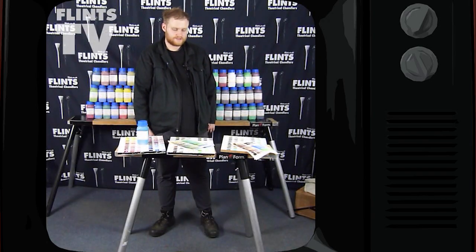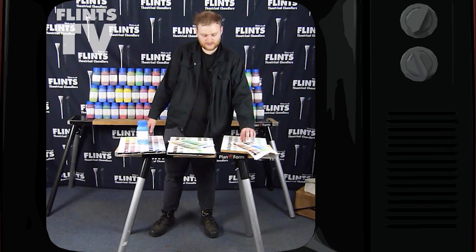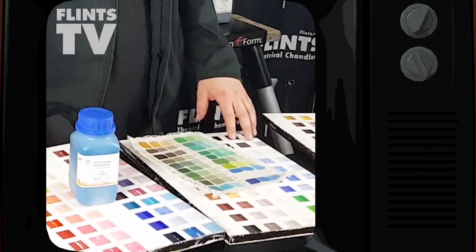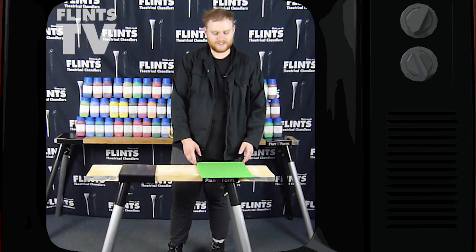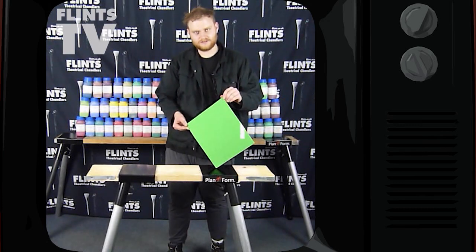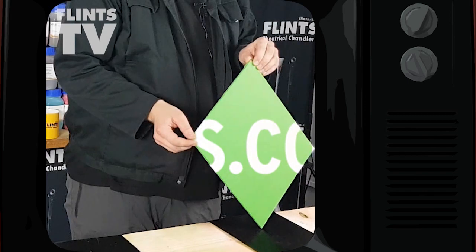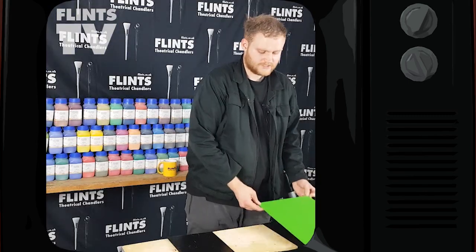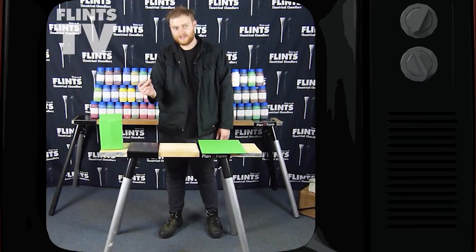Here at Flints we test all of our products very vigorously, and we have tested all of these — all 60 colours — in various dilutions to check they're all up to scratch. The amazing thing about this range is that all the chroma key colours are available at the same price as the rest of the range, so it's really good for film, TV and photography. You can even paint objects and make them disappear.